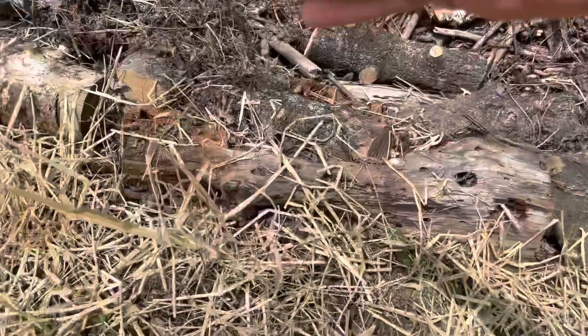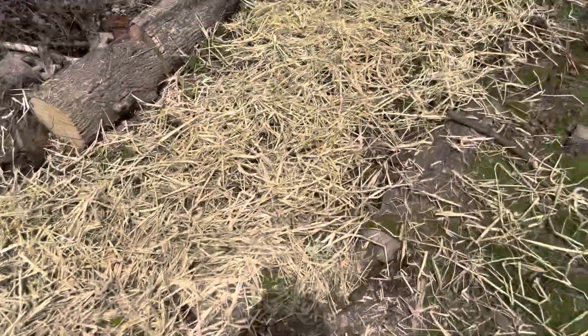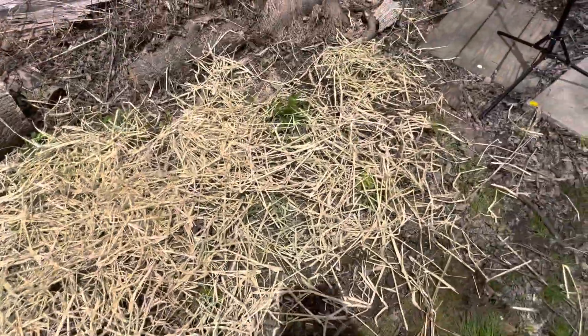I'm just taking all the big chunky piles and breaking them up into the thin areas. That looks pretty good. Go ahead and water that in, and let's see what we get later this year.